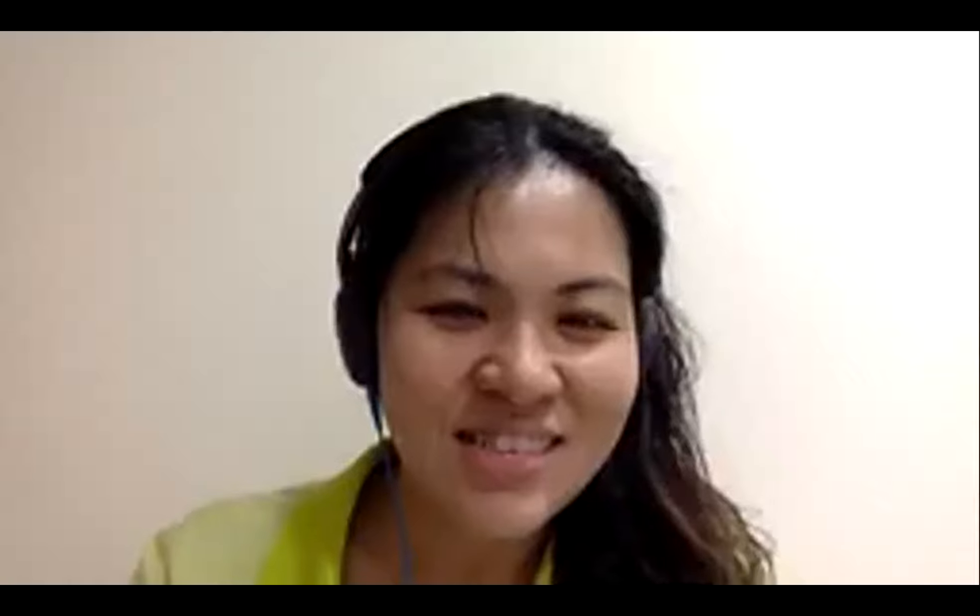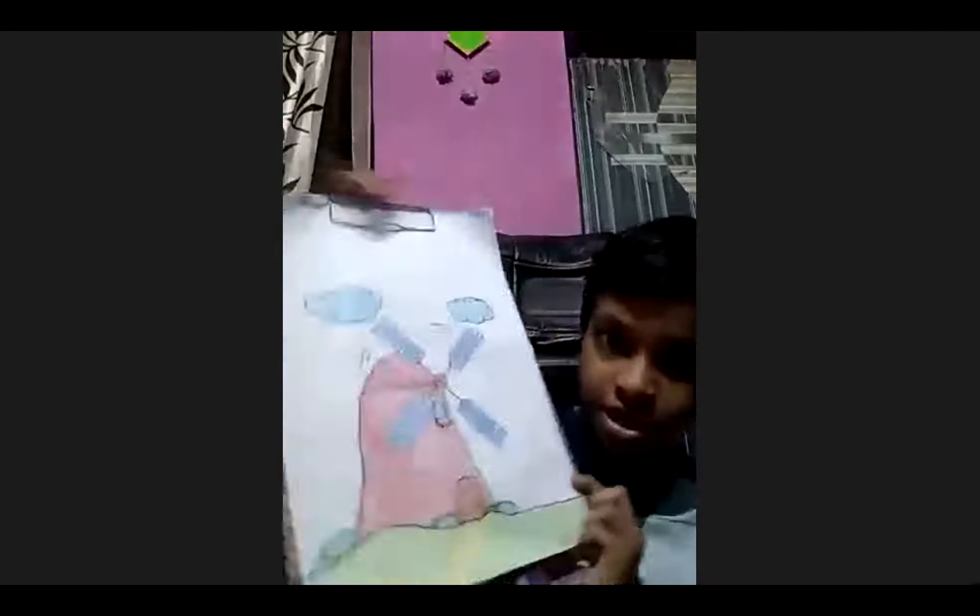Hi, Swanam. Nice to meet you. Nice to meet you, ma'am. I made this egg instead of drawing. Oh, beautiful. Nice. Can you show it nearer to the screen?